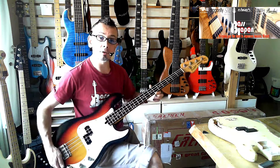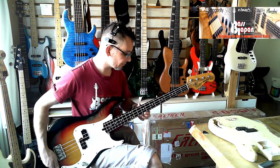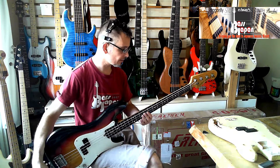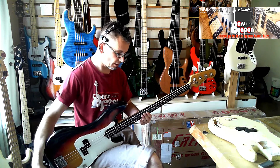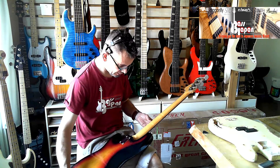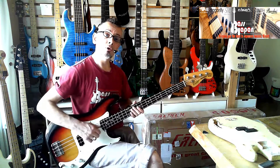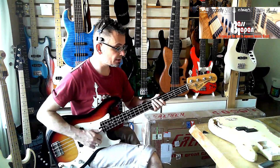It looks as good as any of the Greco that I've seen. The neck is rugged and stable. Looking at the grain, it looks like a quarter-sawn piece — quite tight. So a quarter-sawn maple neck for extra stability.